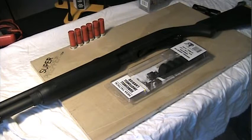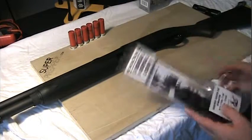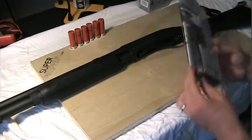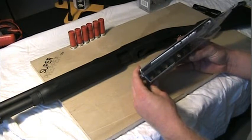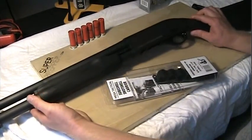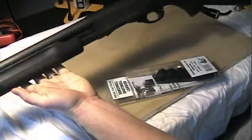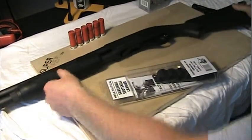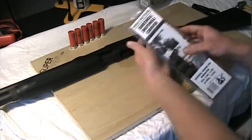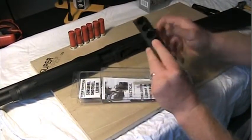Hey guys, it's Greg at superprepper.com. I just want to do a quick install video and review of this Mesa Tactical SureShot Shot Shell Carrier. It's a shotgun shell carrier to mount onto the side of your shotgun. My shotgun that I'm putting it on today is a Remington 870 Express Magnum. I did a lot of extensive research on which shot shell carrier to get, and I went with the Mesa Tactical one — a little bit more expensive, but what I like about it is it is all aluminum.